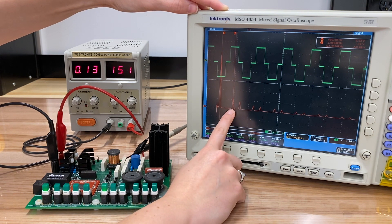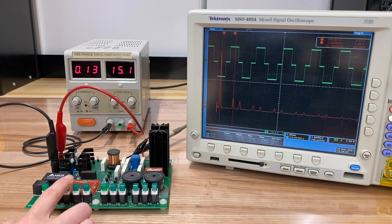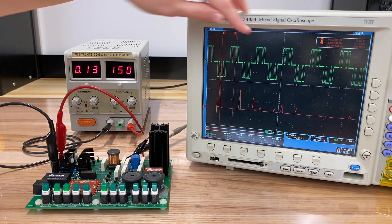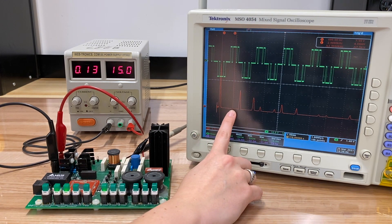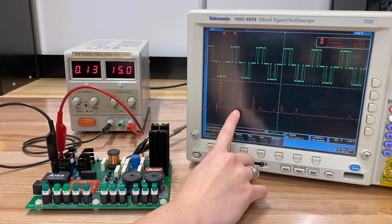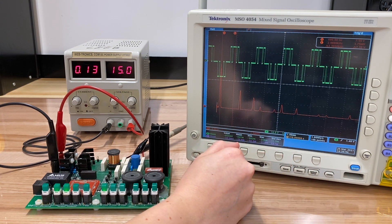We could also eliminate the fifth harmonic by introducing a notch in each side of this waveform, so it's still symmetric. When we do that, we see we can completely eliminate that fifth harmonic. Now it makes our seventh harmonic and perhaps higher order harmonics a little bit higher in magnitude, but that's okay — we can filter those out more easily.